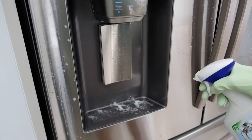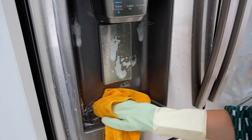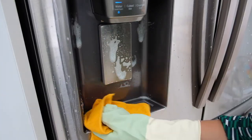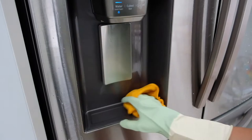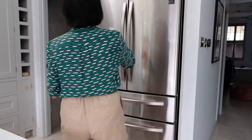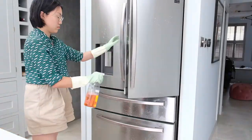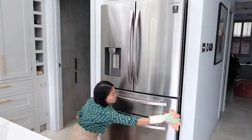For the exterior, we've got a water and ice dispenser here so limescale can build up over time. I'm applying some solution to remove the limescale and wiping it off with a clean cloth. For the doors, I'm spraying the surface solution and then cleaning with a microfiber cloth. Tada!